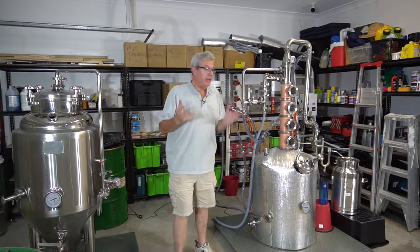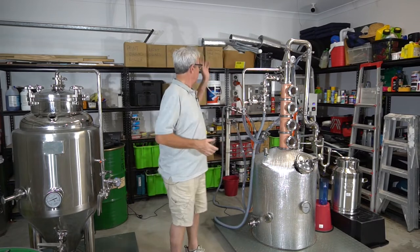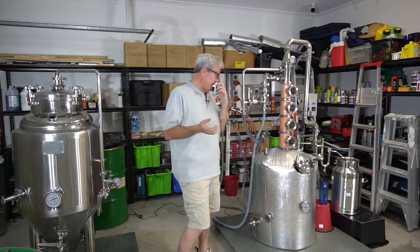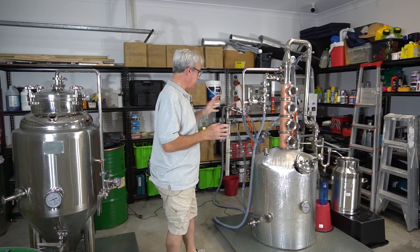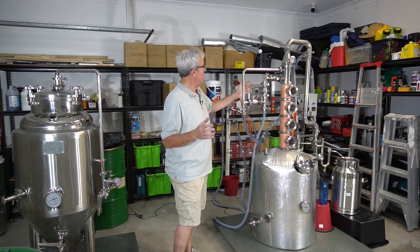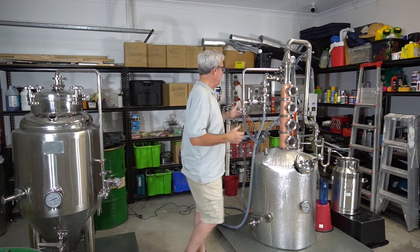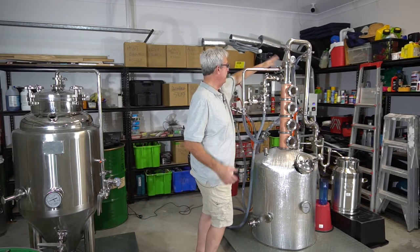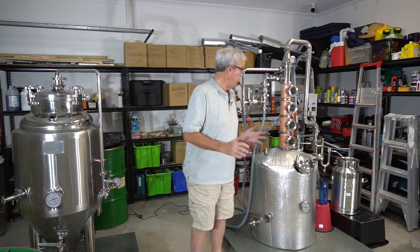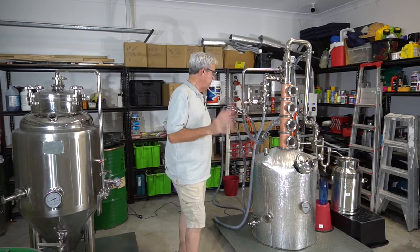We're all set up. It's 8:40am - I started at 8:20, kicked it off at 8:39am. I've got the pulse width modulator at 75% as usual, just while I heat up. This process is going to take about eight hours. In the meantime I've checked the water and circulation - everything's working well there. The manifold is working well - this is my adjustment manifold and bypass to control the water flow through the deflagmator. Everything seems good and hopefully we'll get a good 15 litres at about 85%.